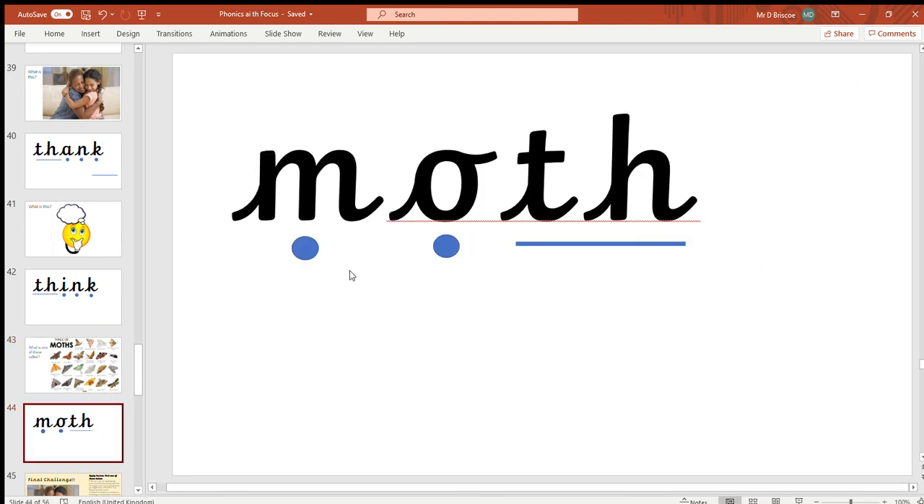Great effort ladybirds! So we've got that — the digraph this time is at the end of the word, whereas quite a few of our digraphs that we've done so far have been at the start.